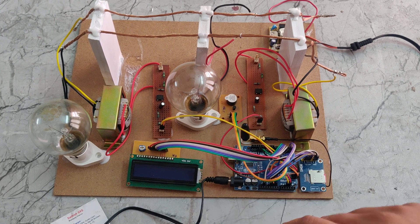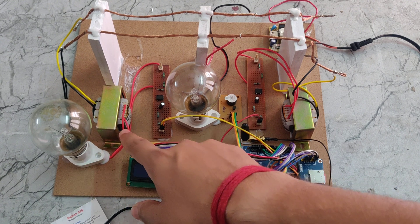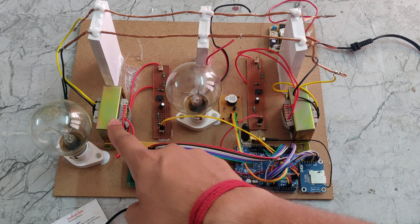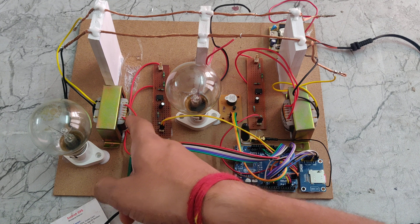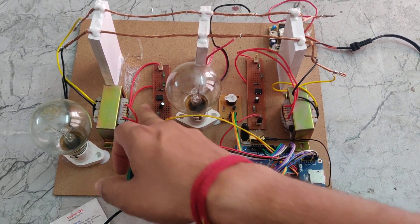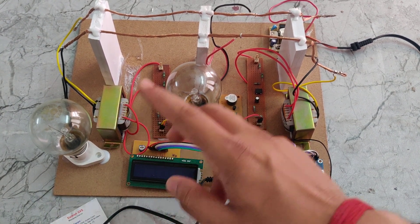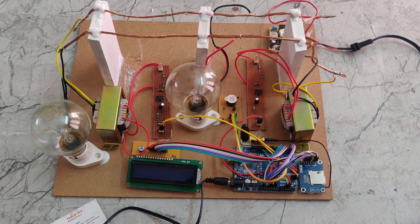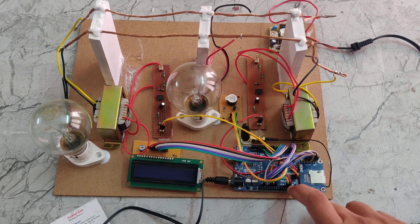The microcontroller cannot read AC values directly — it reads only digital values. So the AC signal is passed through the CT transformer, and the secondary of the transformer is connected to the potential divider. The potential divider includes a rectifier that converts AC to DC. That DC voltage, less than 5 volts, is given to the Arduino UNO via the A2 and A3 analog pins.